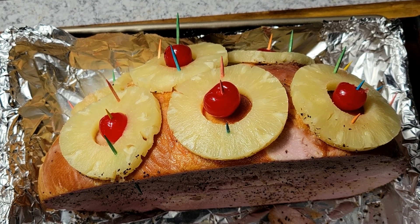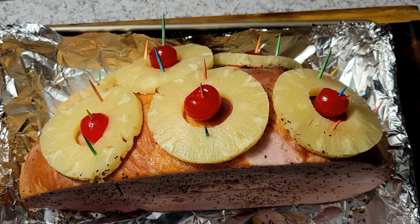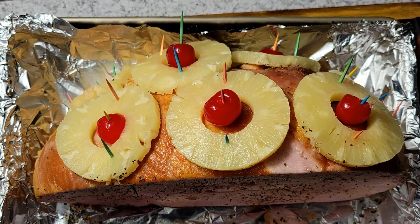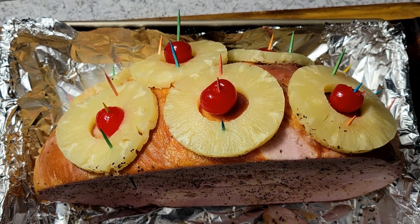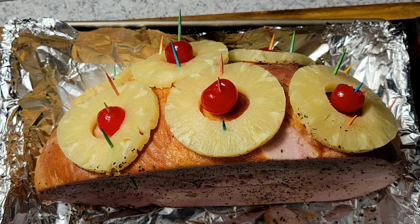I got my pineapples and cherries all on here. Now I'm going to cover it — not worried about the toothpicks poking holes in my foil — and put it in the oven at 300 degrees for about an hour and 20 minutes, just to let it slowly heat up.